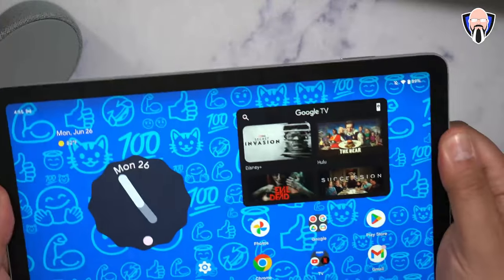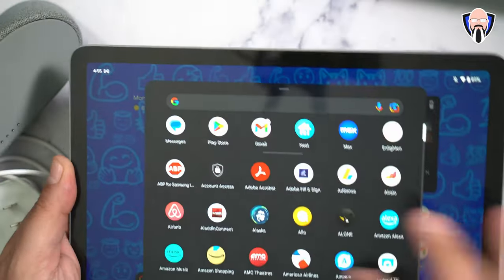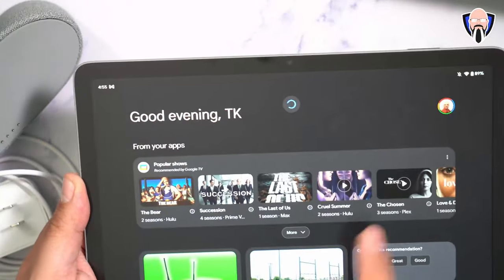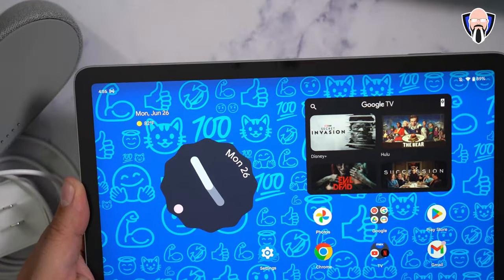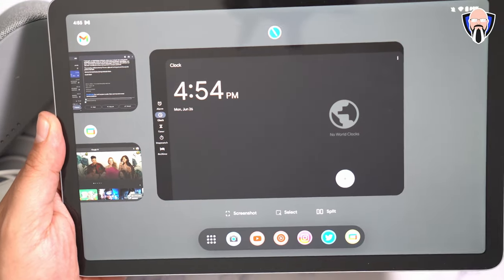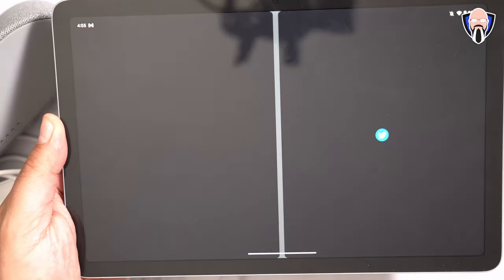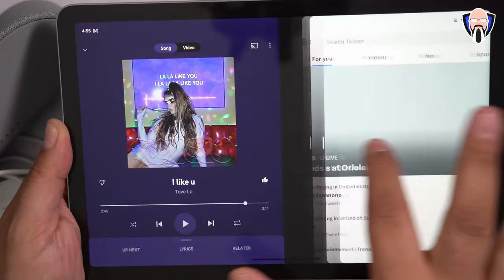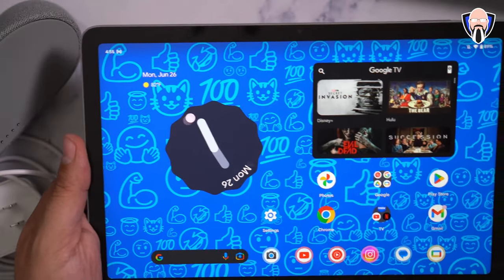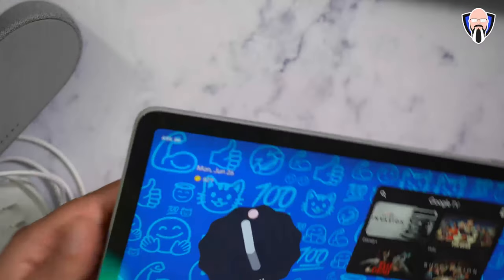We do have bezels on the sides to hold the tablet without accidentally interacting with the UI. We have access to the app drawer and the Google feed on the left side. One feature I really love is the ability to launch that little dock option at the bottom — and if you press and hold, you can open it in split screen mode. You can open it with your music, resize things, and make it work just the way you want.